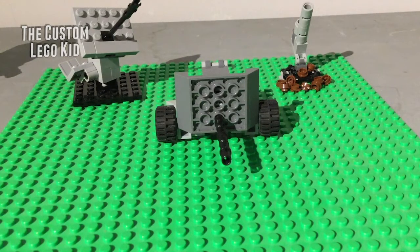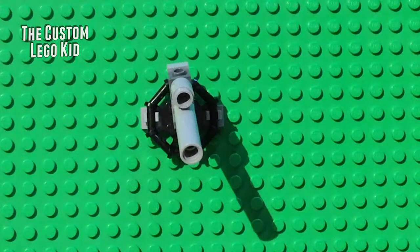Welcome back. Today we're going to be building three artillery guns out of Lego bricks. This is going to be longer, so prepare to sit tight. Let's build! First, the artillery gun is a howitzer battery.